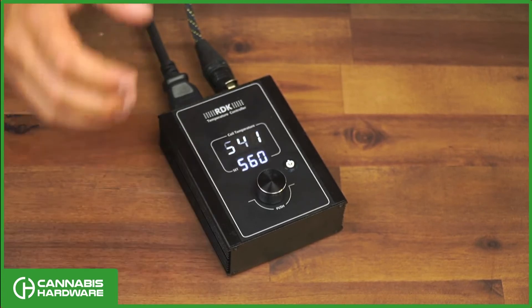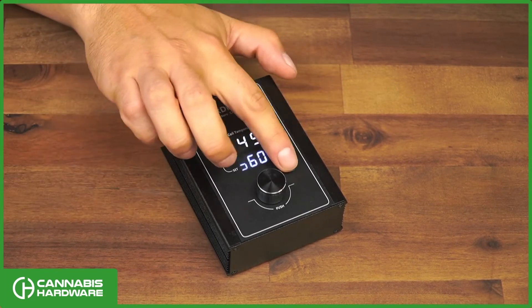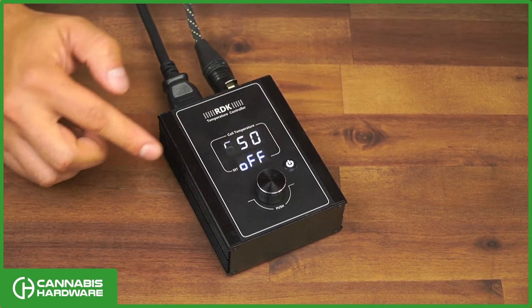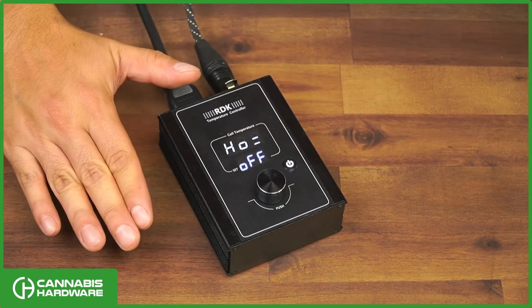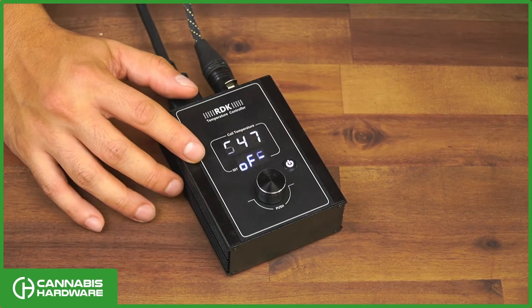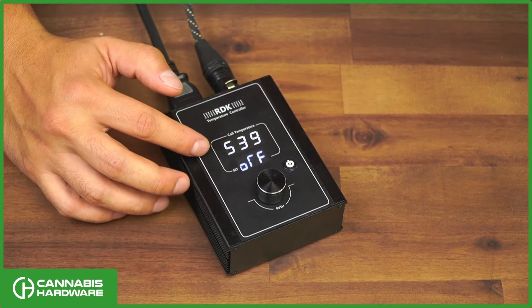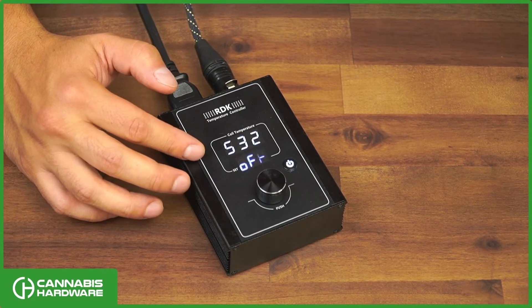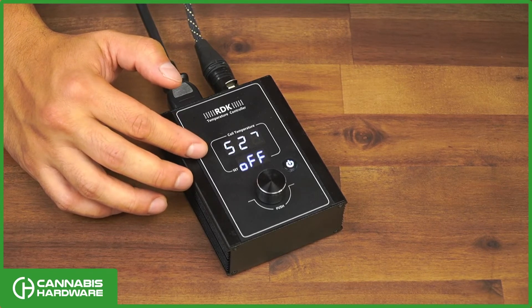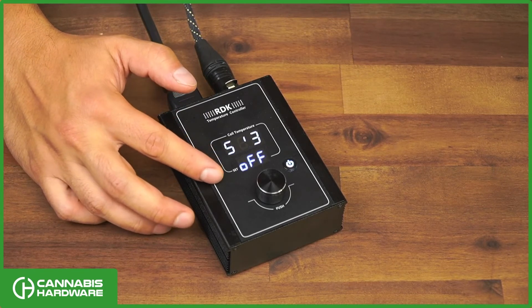There's one other useful feature: setting the low limit. The low limit is the temperature at which the unit will shut off completely after you've turned it off. When you shut the unit off, it keeps reading the coil temperature until it reaches that low limit temperature. In this case it's set to 100 degrees — when the coil reaches 100 degrees the unit shuts off completely. Until then, you'll get a notification that it's still hot and that it's shut off.